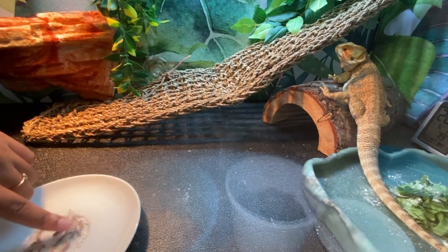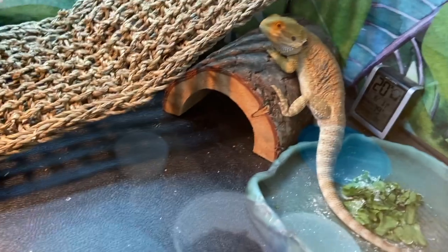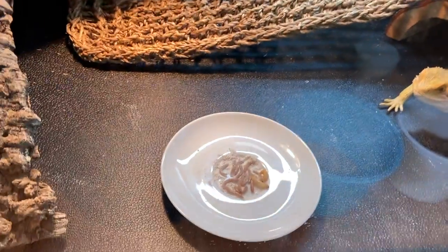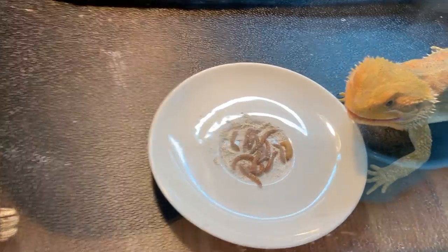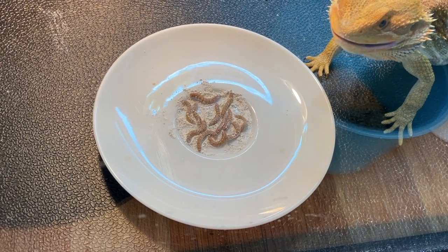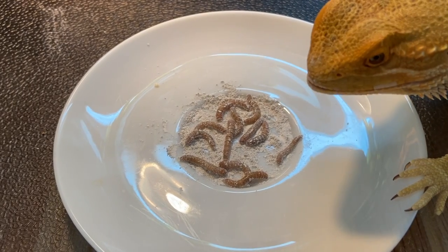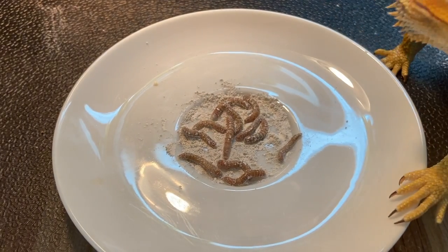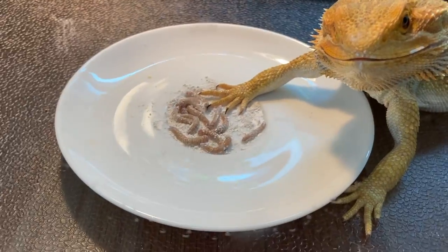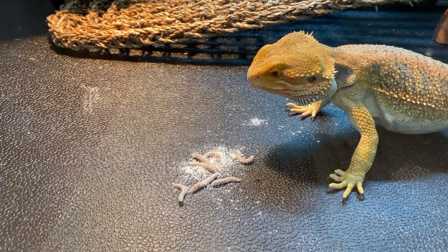I'm going to move the worms around just like I did with the salad so he can see they're there. He doesn't really notice anything, so I'm going to drop a little waxworm in there — that's his favorite thing in the world, so that should definitely attract him. At this point I realized Kirby didn't like the white plate. He puts his hand on things when he doesn't like them, and he's doing that with the white plate. So I decided to just dump all the worms onto the mat, and he's so much happier now.